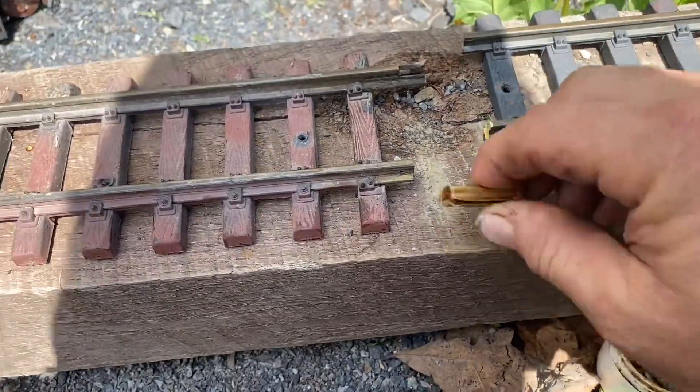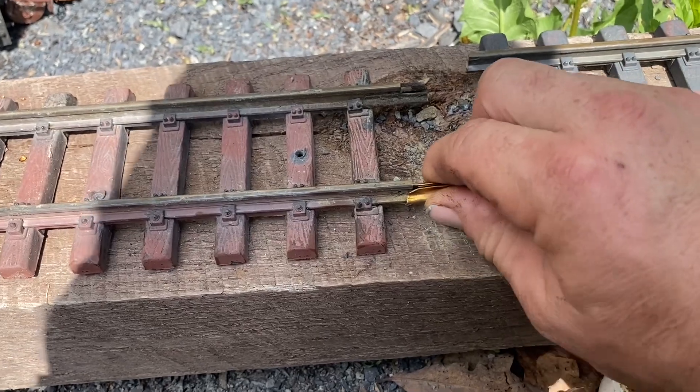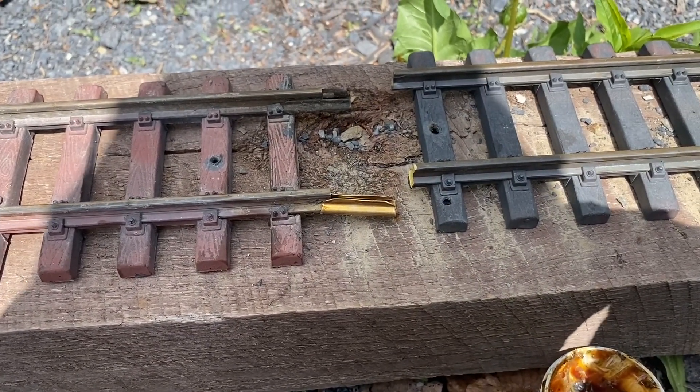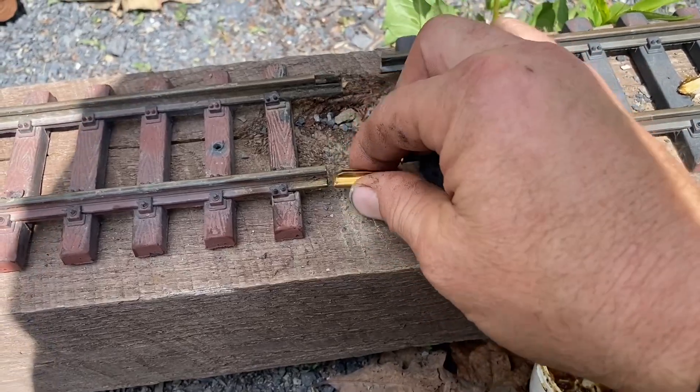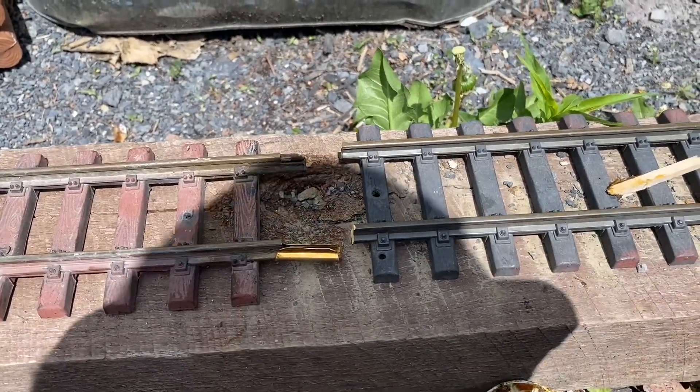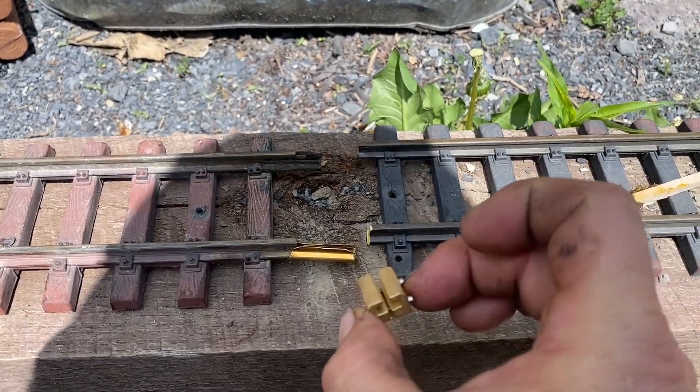It's conductive grease — not dielectric, it's conductive. It just keeps the joints from oxidizing. I'm using these fish plates, and then I'm using these clamps that go over the fish plates.